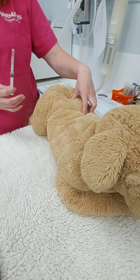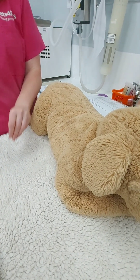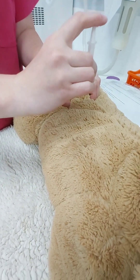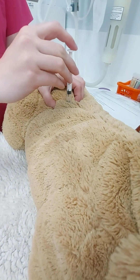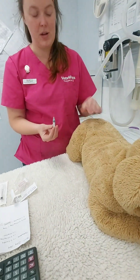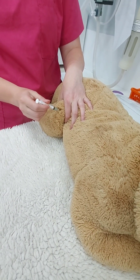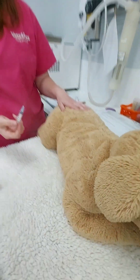If doing the lumbar, we have our fresh needle ready to go. Remove the cap, pinch the muscle, tap on the muscle, insert at 90 degrees, draw back, no blood, inject. That's the lumbar muscle. The same would apply for the quadricep: remove the cap, pinch the quadricep, locate the muscle, 90 degrees, draw back and inject. Either one is appropriate.